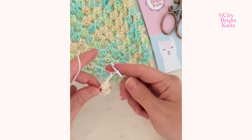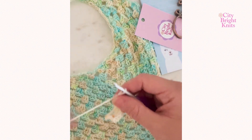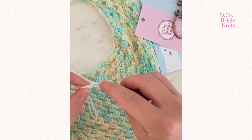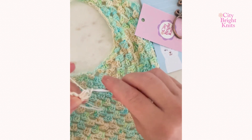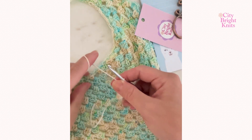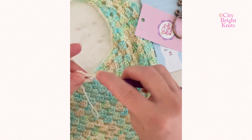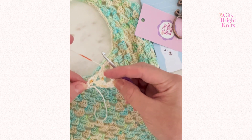From there, chain two — this forms the flat edge that's going to go along your head. Turn your work and into that space you just finished working, include two double crochet. The chain two counts as a stitch in this work, so yarn over and pull up your yarn to work a double crochet two times for a total of three double crochet. Chain two, then yarn over and into the previous chain two space work three double crochet stitches. Now you have a cluster of three double crochet, a chain two, and another cluster of three double crochet.